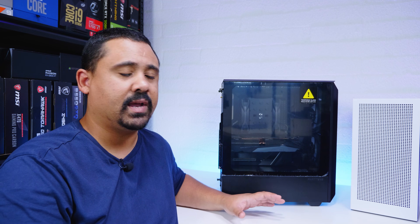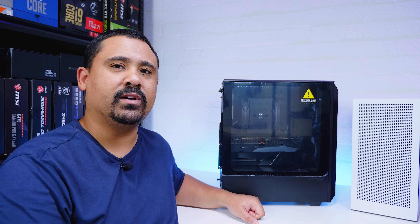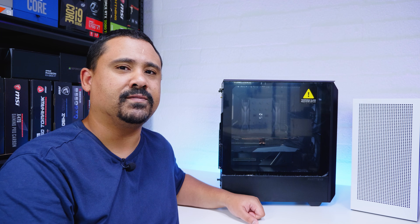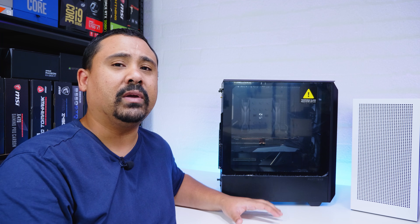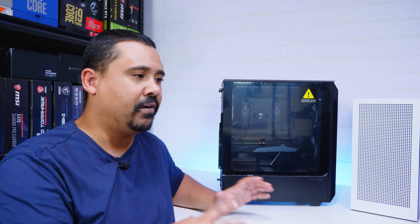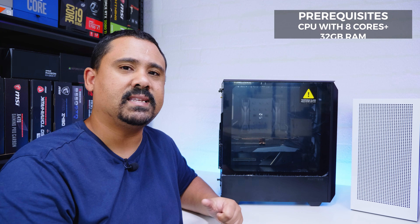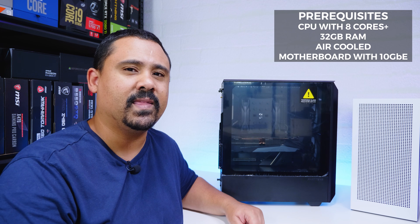The idea for the P300A was to actually use it to test a few motherboards out and get an idea of size, because I wanted to build myself a Linux workstation. There were a couple of prerequisites for the final build: it needed a CPU with at least eight cores, 32 gigs of RAM, it had to be air cooled, and last but not least it needed a motherboard with 10 gigabit ethernet built in.